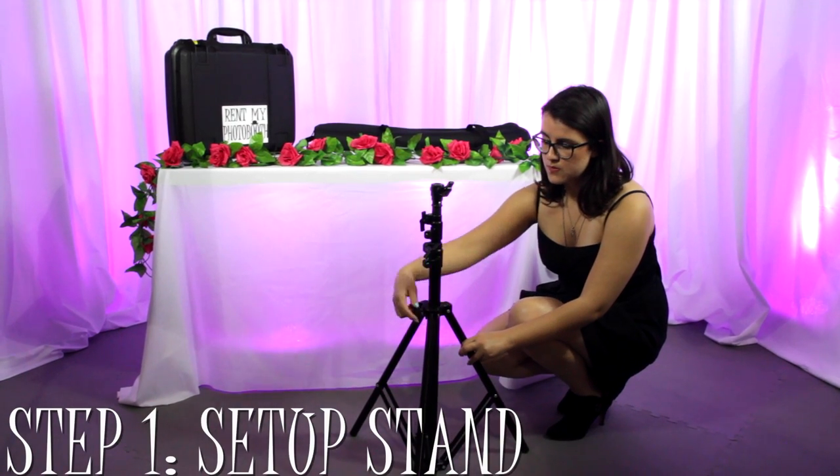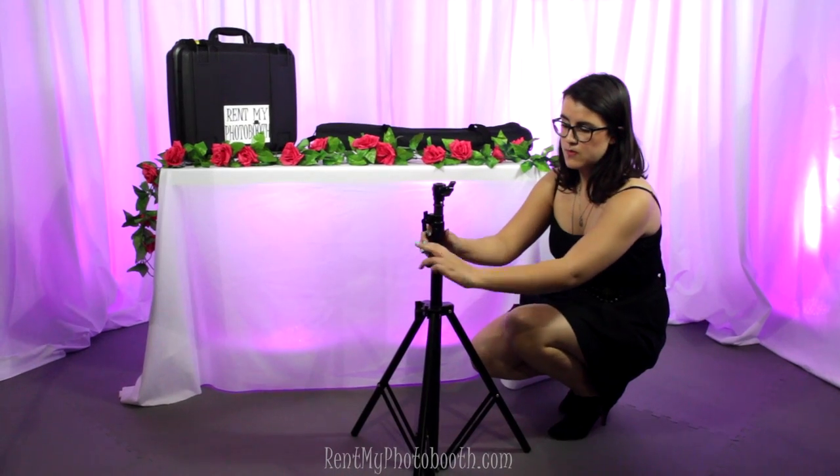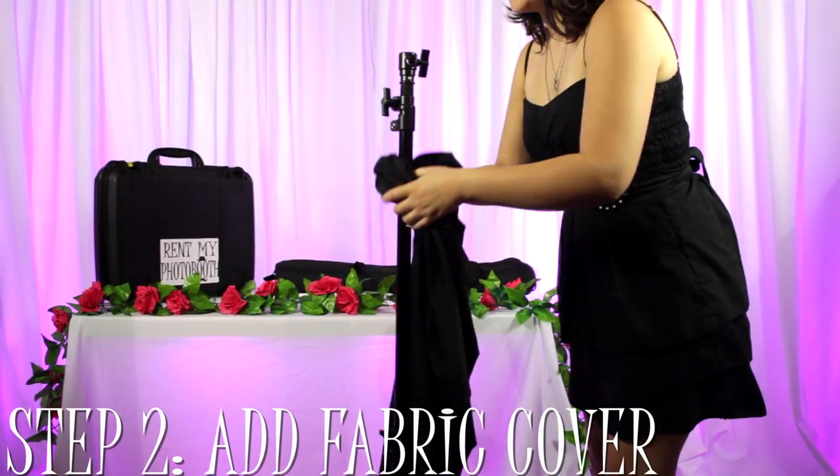The first thing you'll do is set up the tripod stand. Next, add the fabric cover.